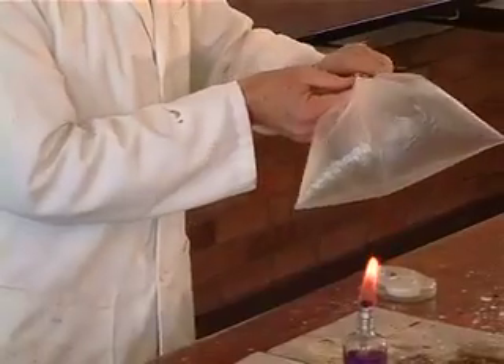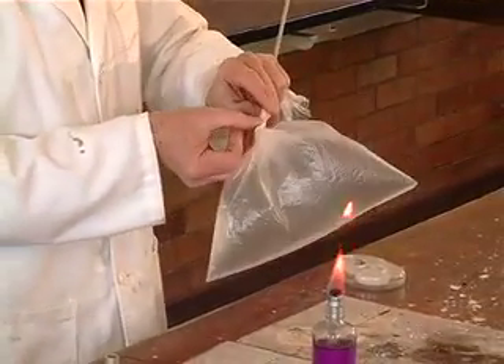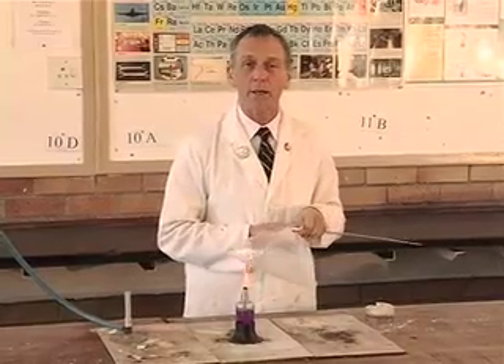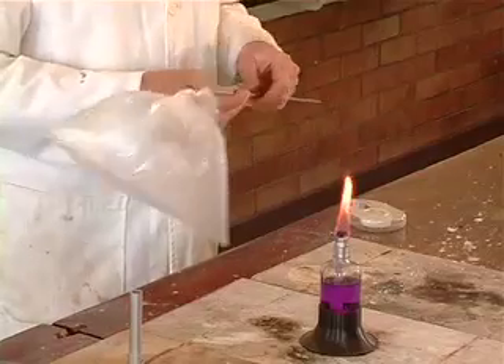We're going to tie this onto the stick so I'm not too close to it, because the energy released by the oxidation of the alkane gas is going to be quite hot — the energy around the plastic bag. The products produced here are going to be carbon dioxide and water vapour, the same as what comes out of exhaust pipes.